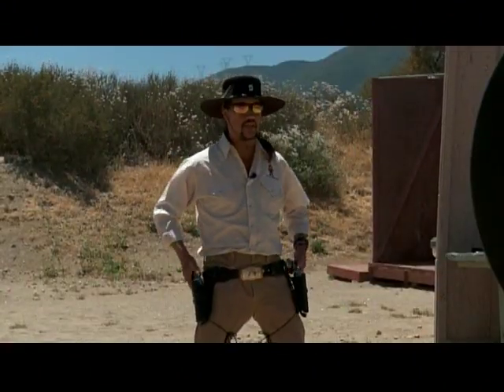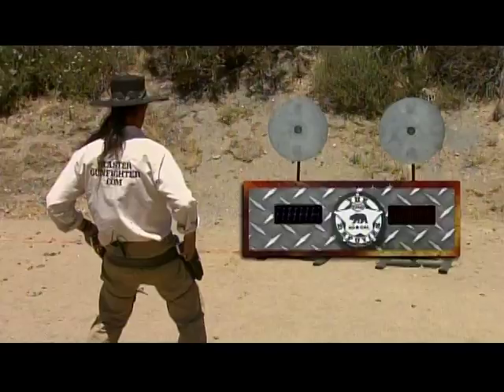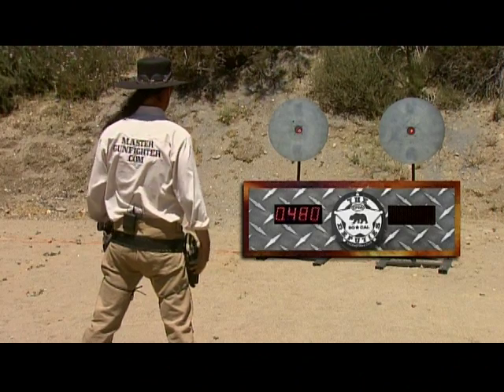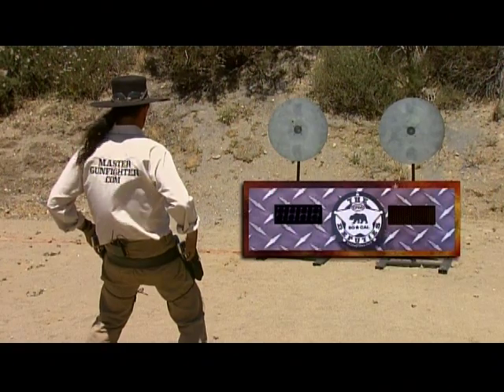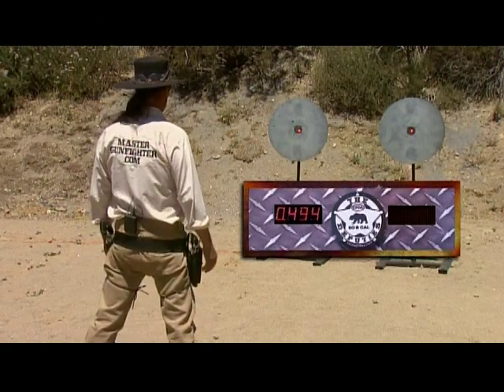Now let's see if we can hit this left hand. Going to the left target. Stand by. Ready? There we go. Nailed it. 480. Stand by. Ready? Nailed it. 494.